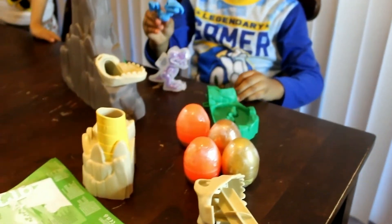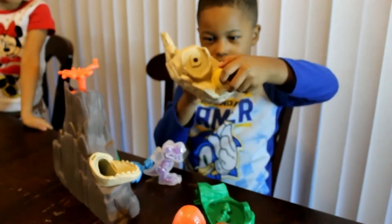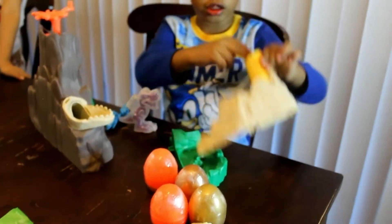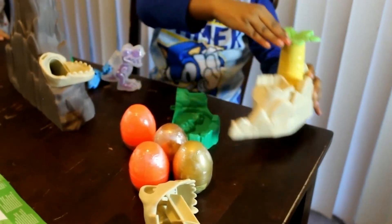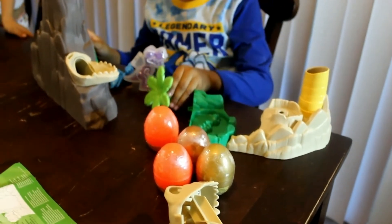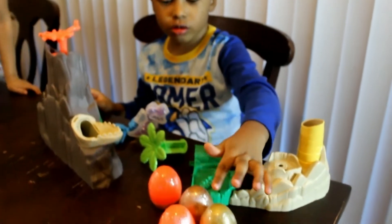And these are rocks and I don't know what this is holding. And what about those eggs? Oh, that's a tree. That's how you put it? Now what about those eggs? How many eggs do you have? One, two, three, four.